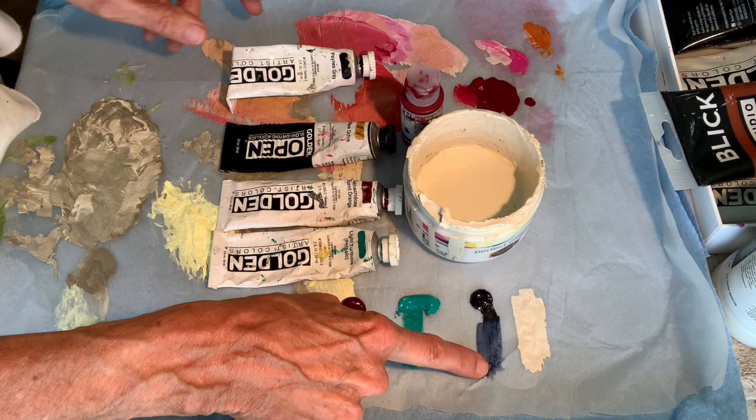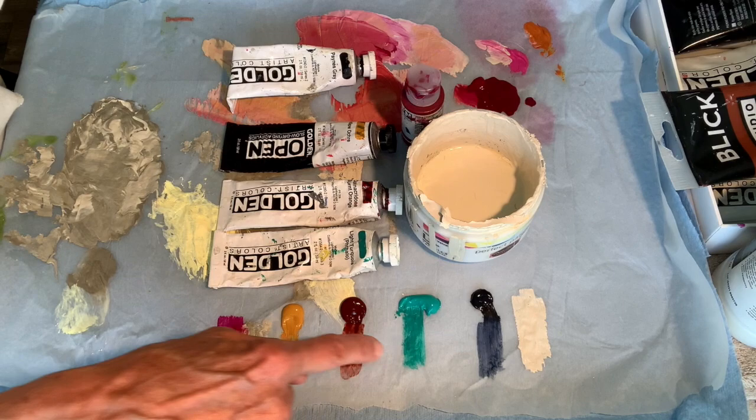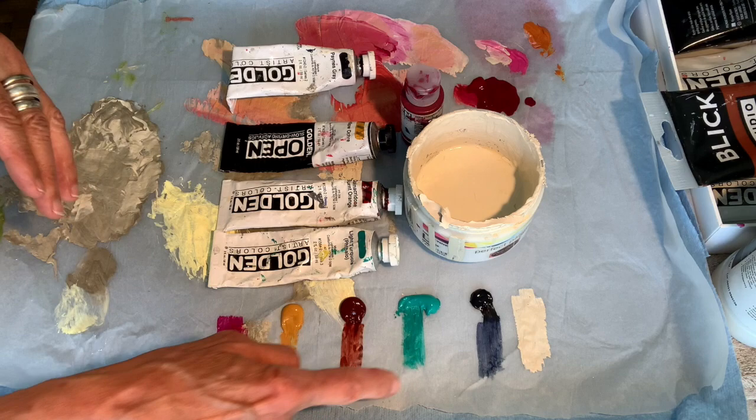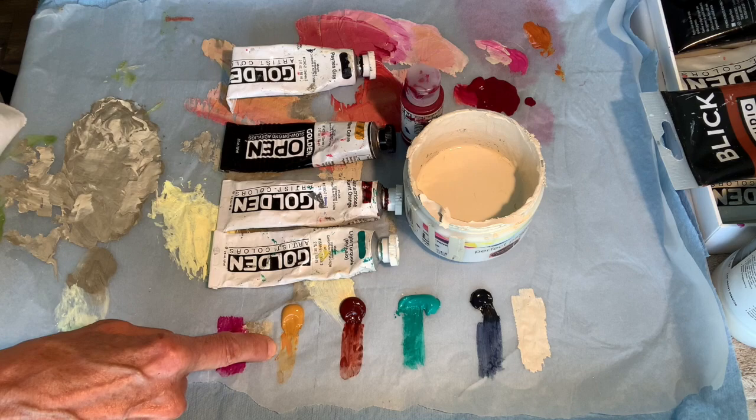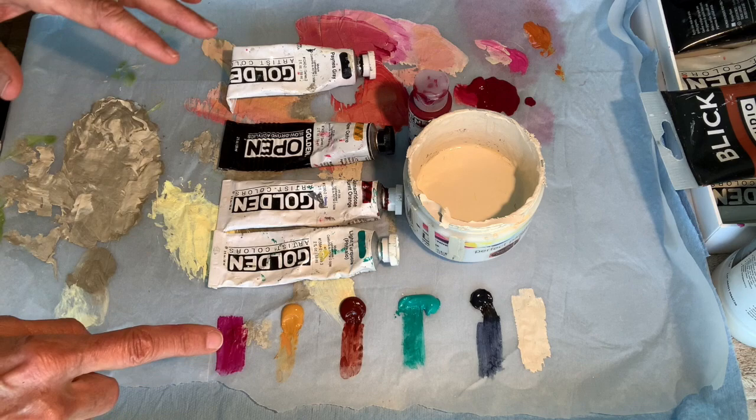I have some light turquoise which I can mix with the Payne's gray to darken it up. I have the quinacridone burnt orange because I love that, especially with the turquoise. I have yellow ochre. I'm liking this palette, and the pink here is the quinacridone magenta. So all of these can be mixed up together.